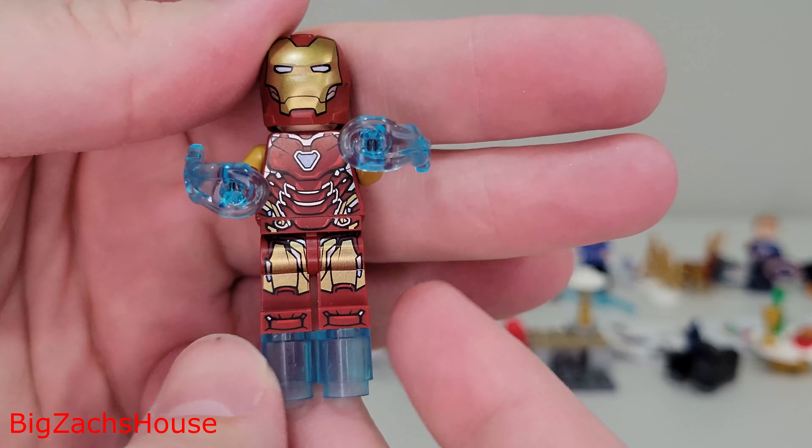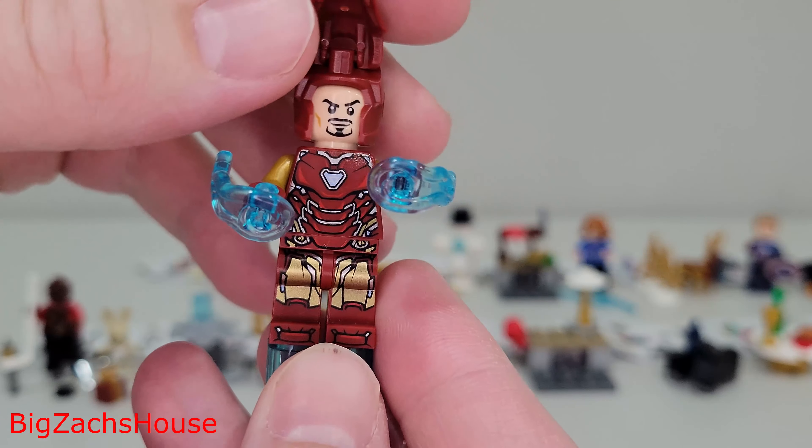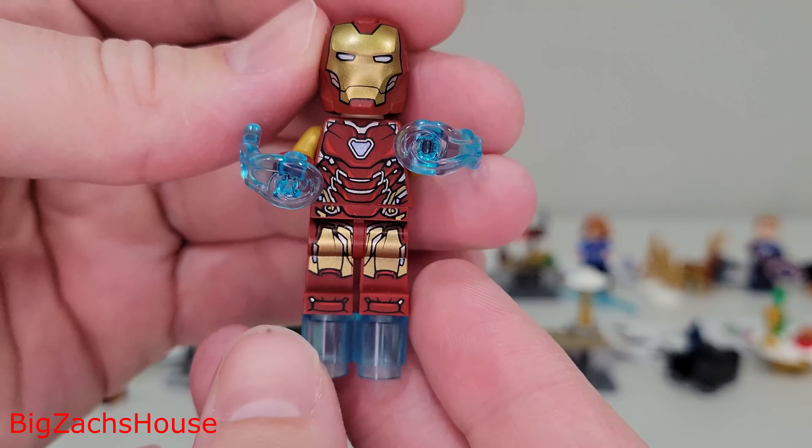Day one, we get an Iron Man, and I actually really like the Iron Man. You can never go wrong with a Tony Stark Iron Man minifigure, and this one is a good one here.